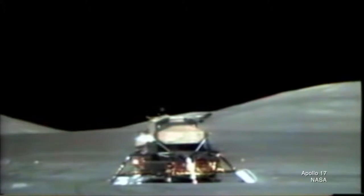All three missions left their lunar rovers on the moon's surface. They weren't designed to come back to Earth, but they did have cameras, and it was the cameras onboard those lunar rovers that allowed NASA to watch the missions taking off from the moon.